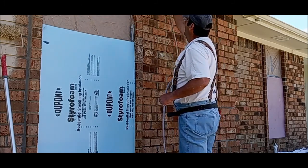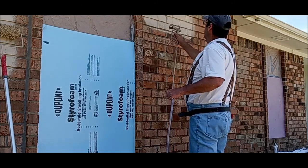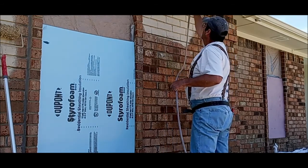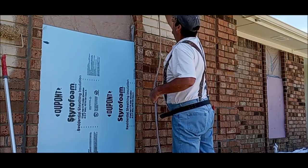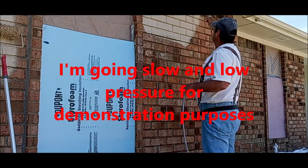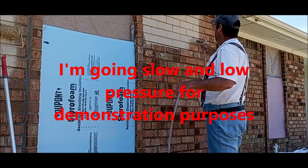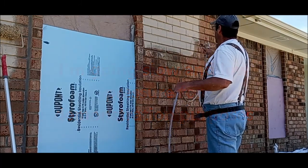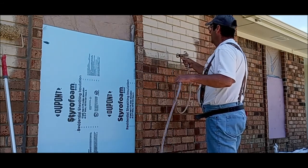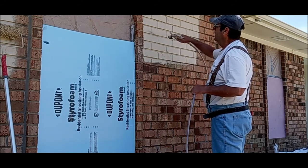Angling up and down to get those mortar joints. Putting it on thick — I mean I'm slopping it on. If I see any holes I'll just build it up.